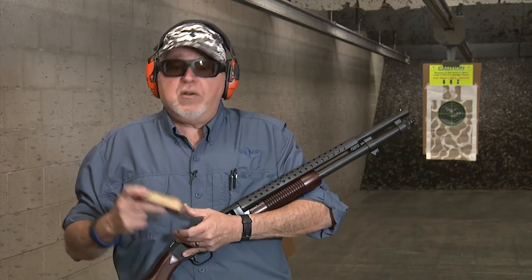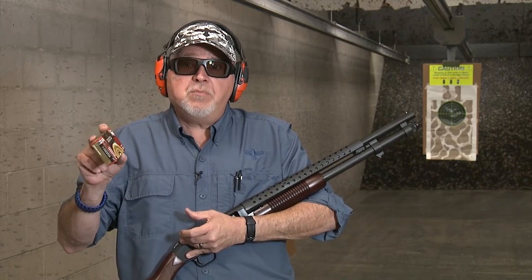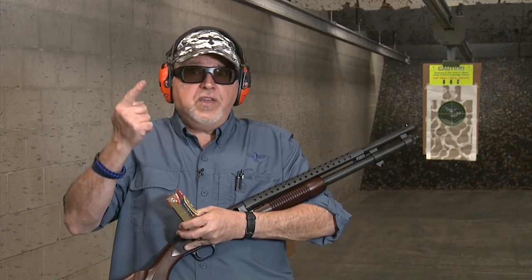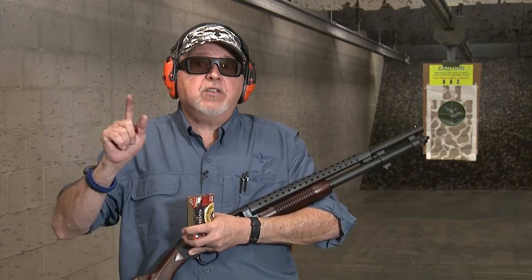Today we're going to shoot the Federal Premium Ammunition Personal Defense 9-pellet buckshot with a flight control wad. These pellets are copper-plated, and it goes about 1,145 feet per second, which is almost 50 feet per second less than the previous ammo.